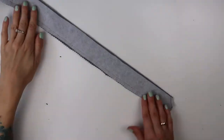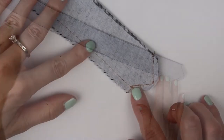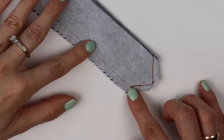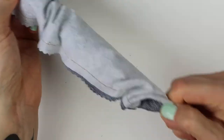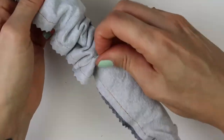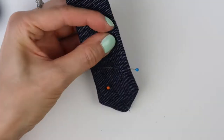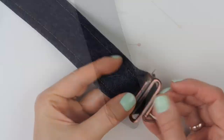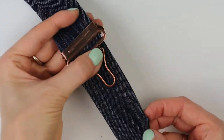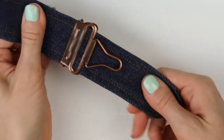Once the straps were sewn together, you could clearly see I made a triangular shape at the end of one side. I then turned the straps to the good side using a brush to push the triangular end through easily, shaped all edges, pinched the sides in place, and sewed the edges with a regular straight stitch. Here is what the straps looked like once I hooked the buckle on.